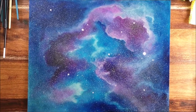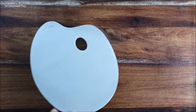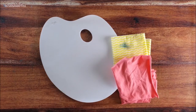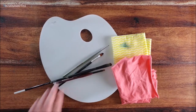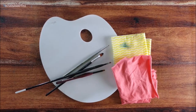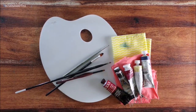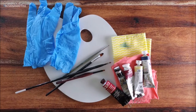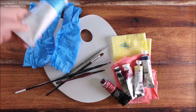Let's start with the materials. You will need a palette to mix the paint, some painting rags, brushes, and oil paint.